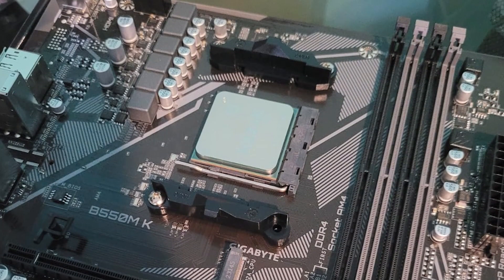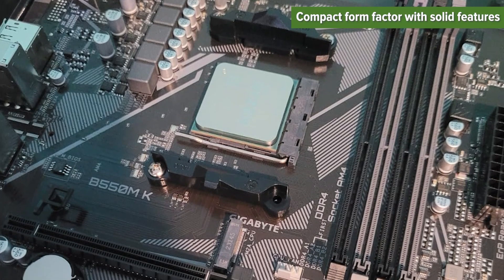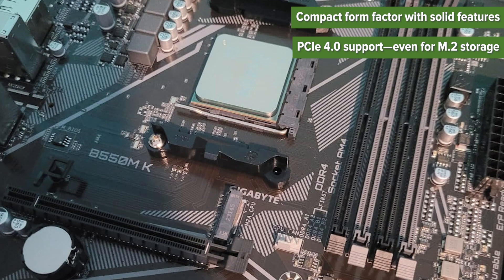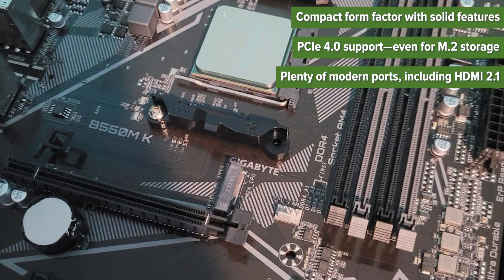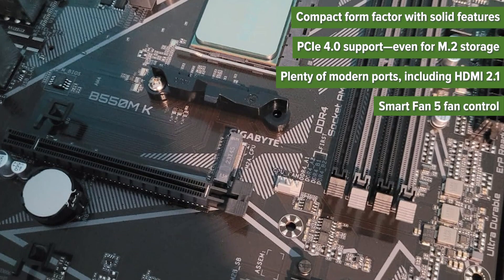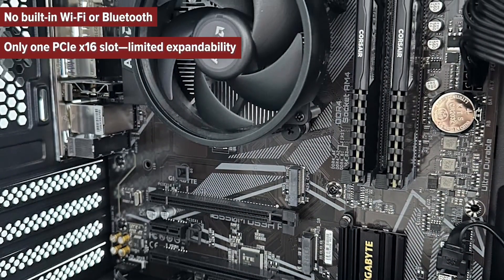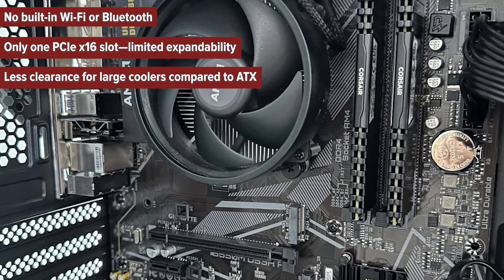So what's good and what's not so great? Pros: compact form factor with solid features, PCIe 4.0 support even for M.2 storage, plenty of modern ports including HDMI 2.1, Smart Fan 5 fan control, and easy BIOS updates without a CPU. Cons: no built-in Wi-Fi or Bluetooth, only one PCIe x16 slot limiting expandability, and less clearance for large coolers compared to ATX.